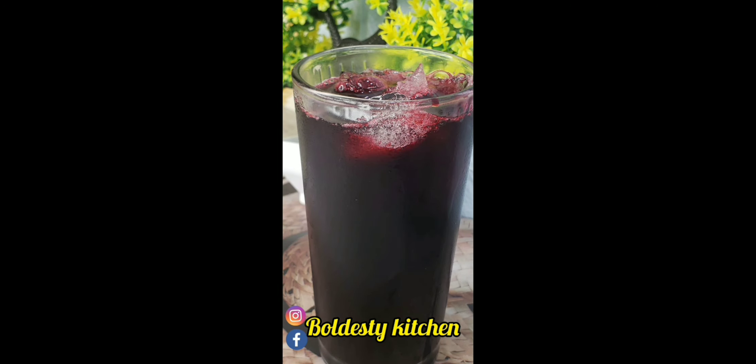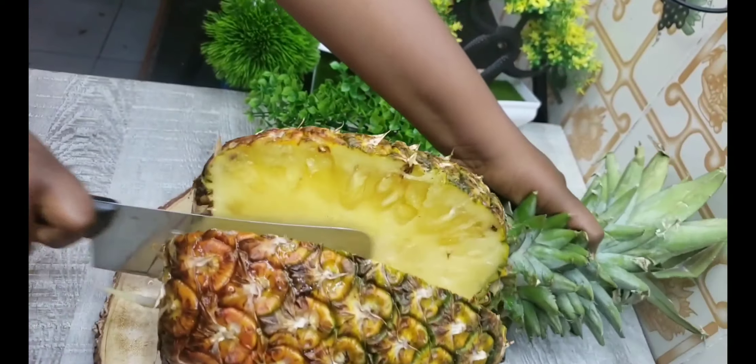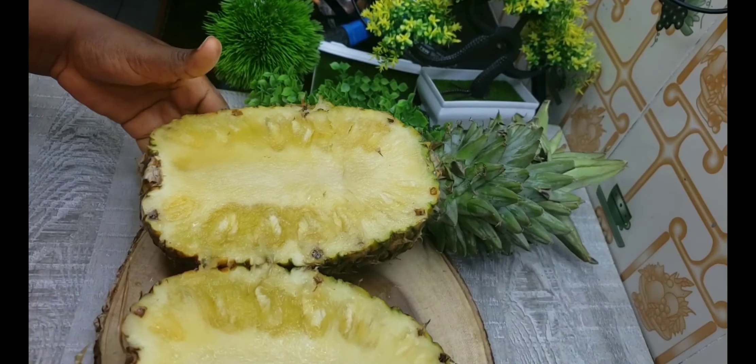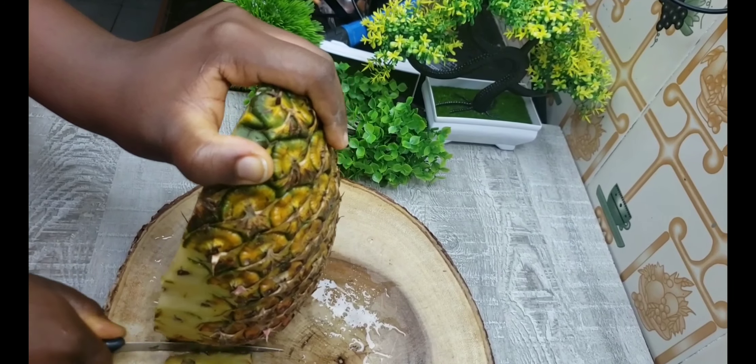The next one I'm going to show is the pineapple ginger juice. You need a very ripe pineapple, like the one you can see in this video — super juicy. The pineapple was so big I had to cut it in two before peeling it. Just go ahead and peel it, then cut it into large chunks if using a juicer, or tiny cubes if using a blender.